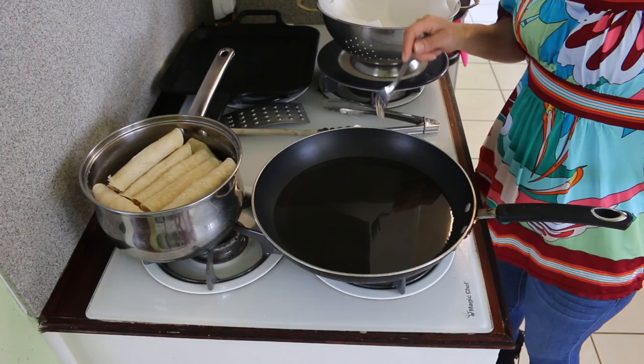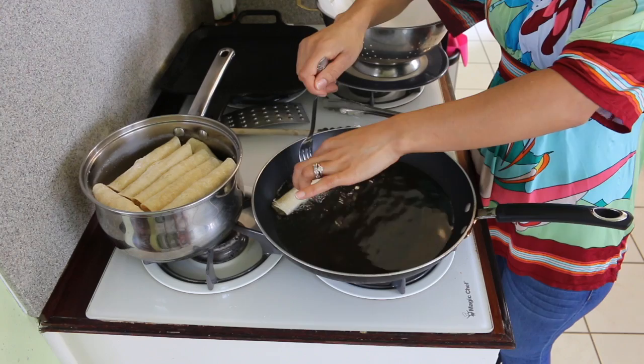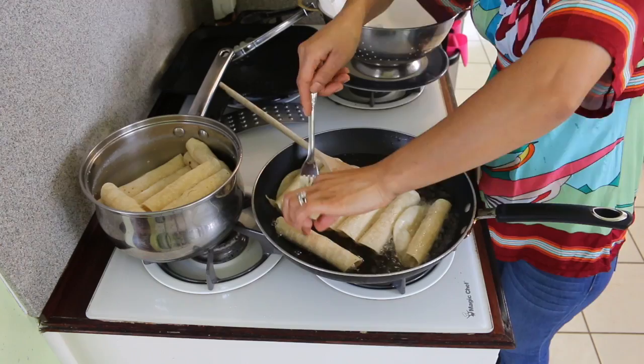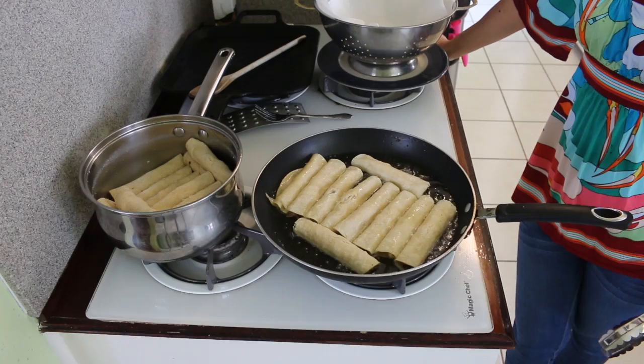My taquitos are ready and my oil is warm. I'm going to grab my taquito and place it in the pan. I'm going to use a fork so I don't burn myself and hold it from the top. I'm putting a spoon on top so my taquitos don't roll over and come apart for just a few minutes. I have my stove on medium heat.